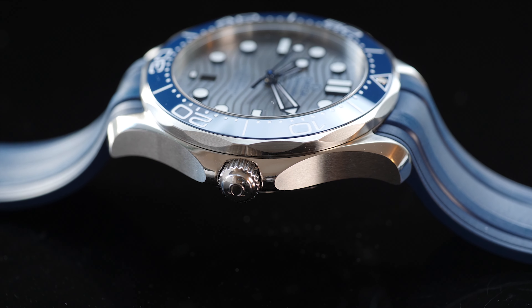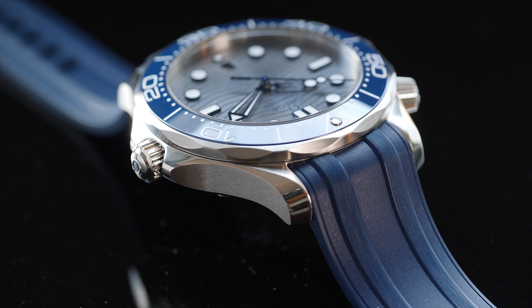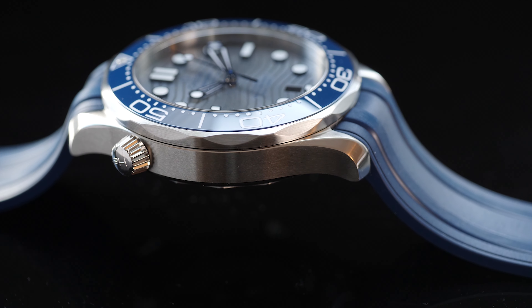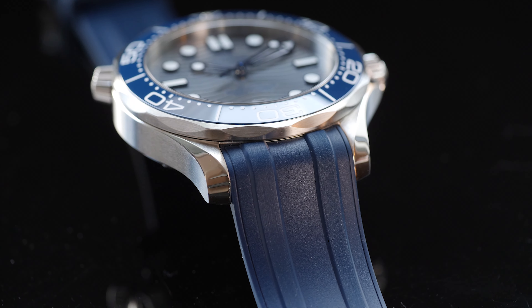Like most things in life, it's a rare occurrence to have things right on the first try. Since watches we talk about are largely made by hand, the same concept applies to them — from aesthetics to fit and finish, especially when it's a mechanical watch.